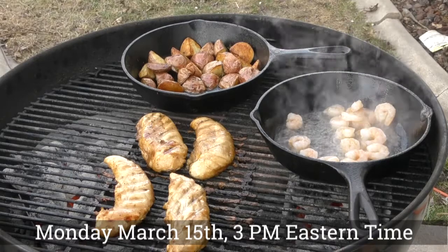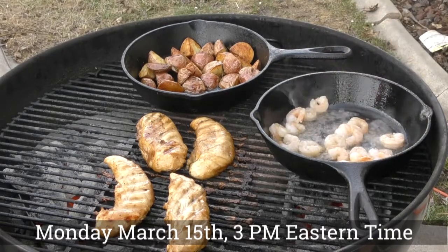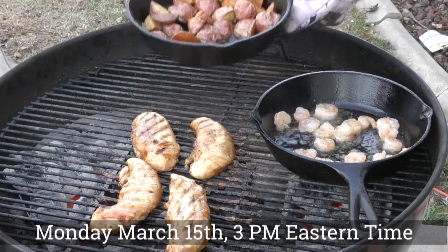Shouldn't take long. Our potatoes are done, the chicken is coming along. I think it's time to take the potatoes off.